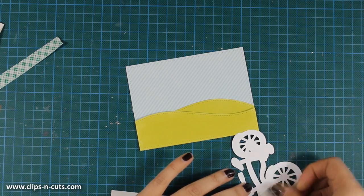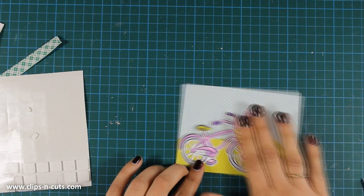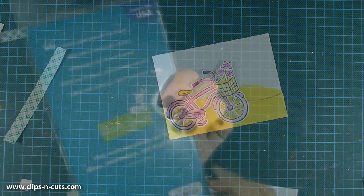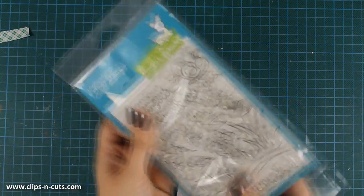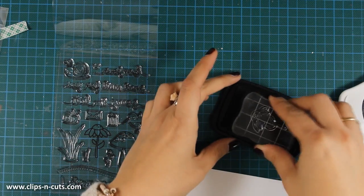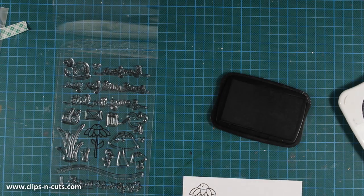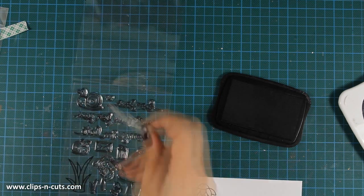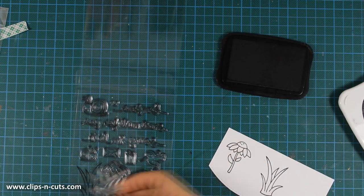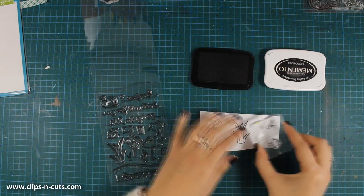I'm going to stick the bicycle on top of my background using foam adhesive. Now, to add a few more elements to the scene, I'll be using the other stamp set I showed you earlier — Gleeful Gardens — which is such a cute stamp set, just like every other stamp set by Lone Phone. I'm stamping the flower and a couple of grass images from this set, again using Memento Tuxedo Black Ink since I'll be using the same colors of markers as before.